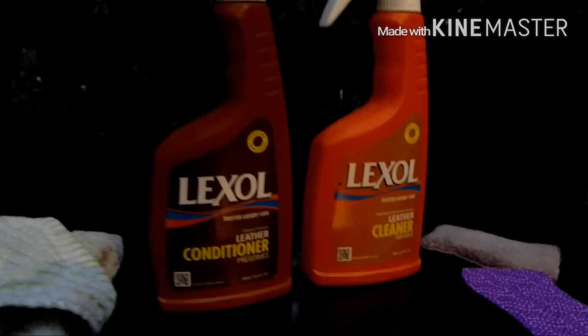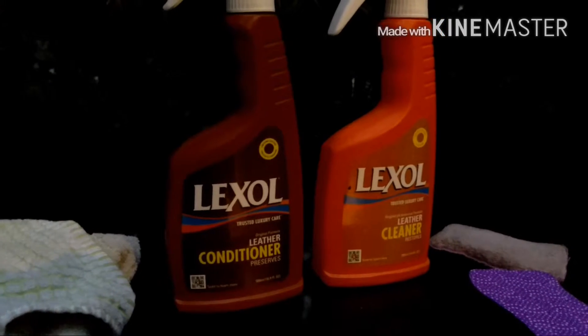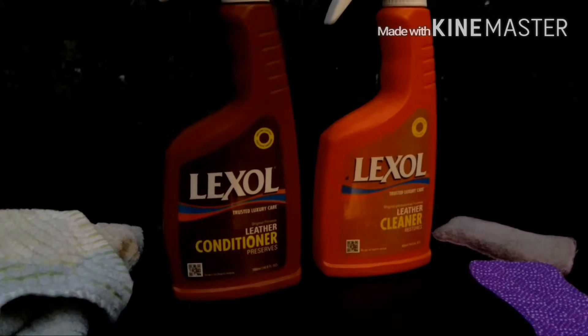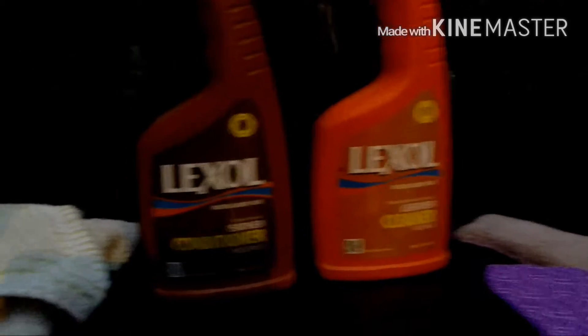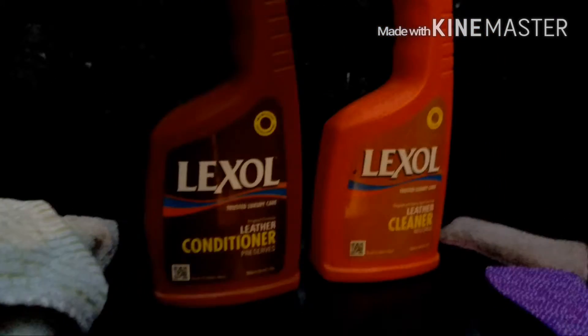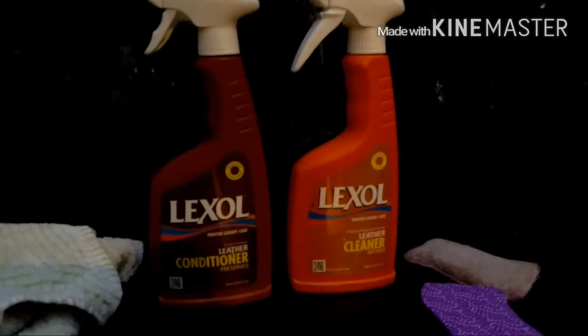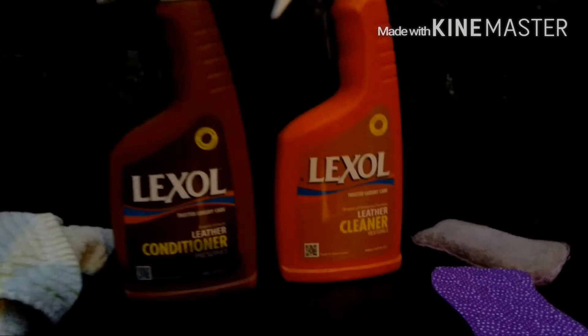You don't want a cleaner and conditioner that are combined in one product, because that doesn't work. Just like you wouldn't get a hand sanitizer that was also a lotion at the same time — it just wouldn't work, because the cleaner dries things out and is a chemical, while the conditioner adds oils. So they have to be separate — two separate bottles. They're about $10 each, but it's worth it because reupholstering a leather seat costs like $400.